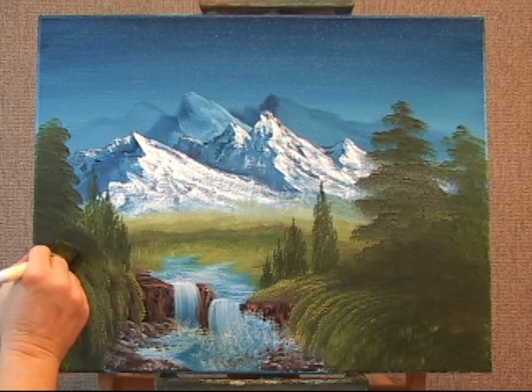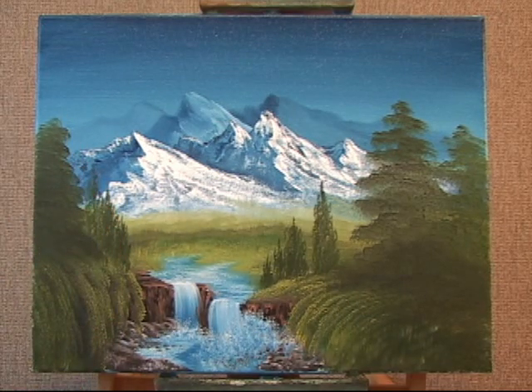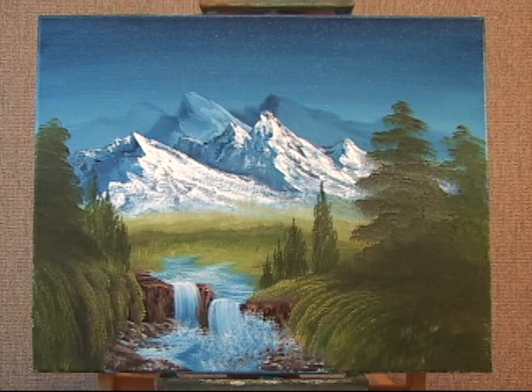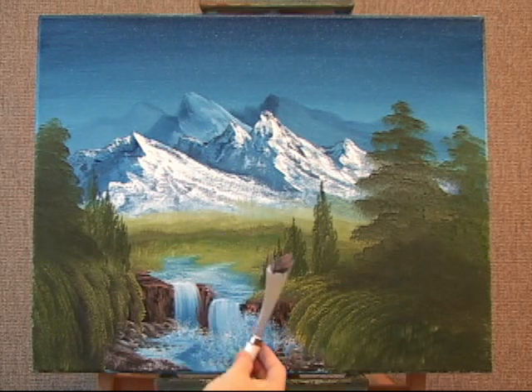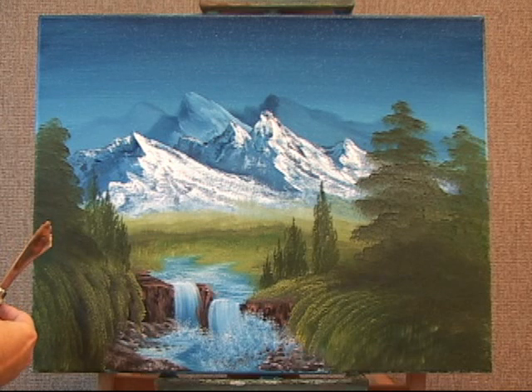And then we'll put in some tree trunks. I'm switching to a knife — a palette knife — so I'm going to cut across some paint to get a roll. I'm using two different browns: Van Dyke brown, dark sienna, a little white. And I'm getting a small roll — a very tiny roll.